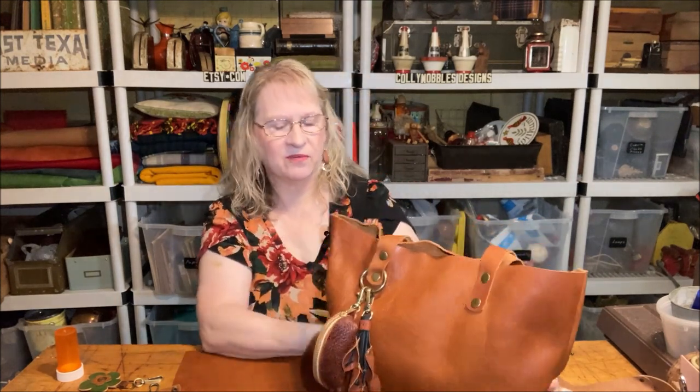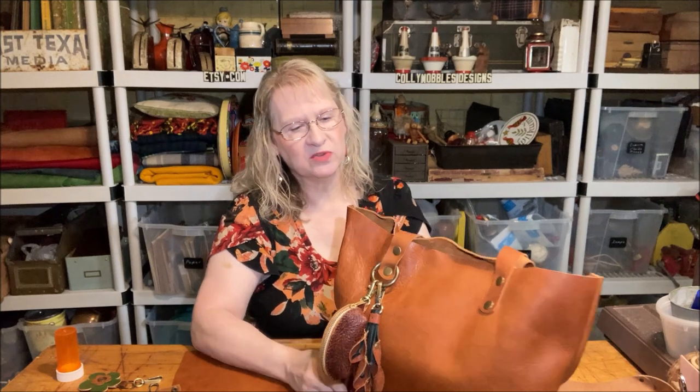That's the bag I made for myself. I'm real happy about it and I hope you enjoyed that little video. You guys have a great day. Bye bye.